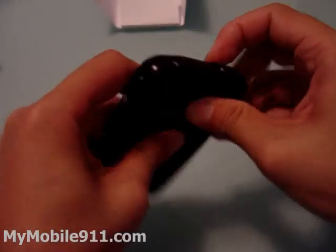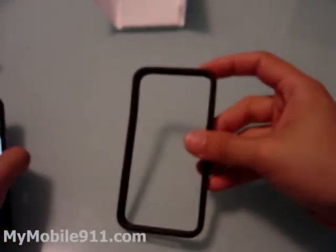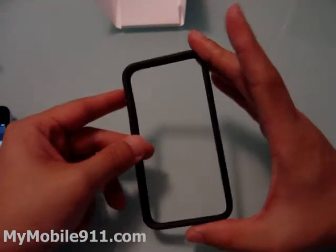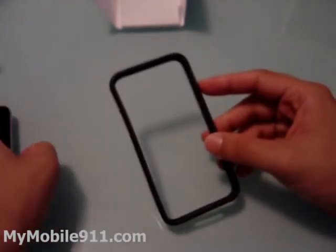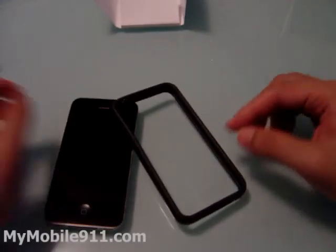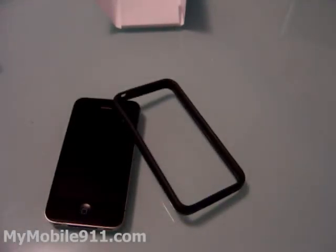This is the iPhone 4 basic introduction, and the bumper that Apple is selling — it's $29.99. You can get it when you pick up your iPhone from the Apple store. They have multiple colors, so you can choose a more vibrant color or go with this black one. Stay tuned and check our website, mymobile911.com, for more information about the iPhone, iPad, and other mobile accessories. Thank you very much.